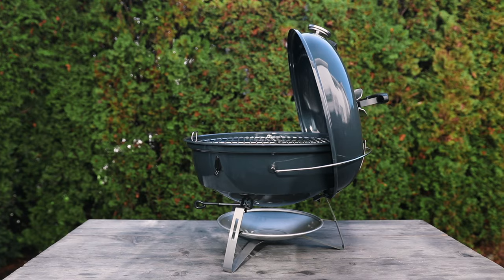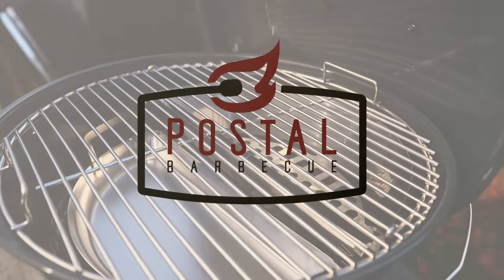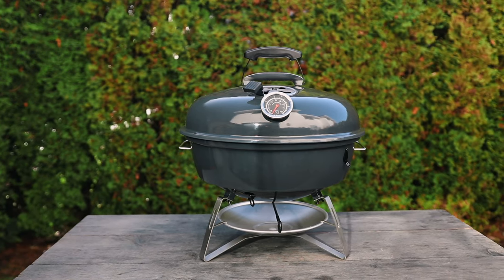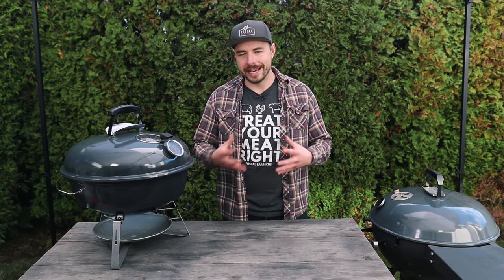I'll put all the show notes and everything you need to know in the description box below, so make sure to click down there. If you like what we're doing on this channel, consider subscribing for more great barbecue recipes, tutorials, and reviews. Now let's get into the review — we're going to be looking at the brand new Slow and Sear Travel Kettle by S&S Grills, and this grill really excites me because I love to cook on kettles.